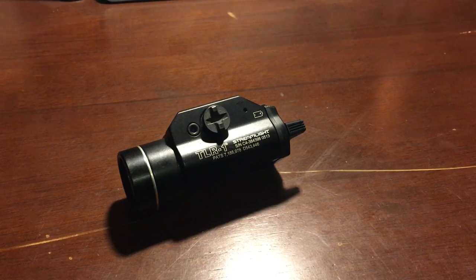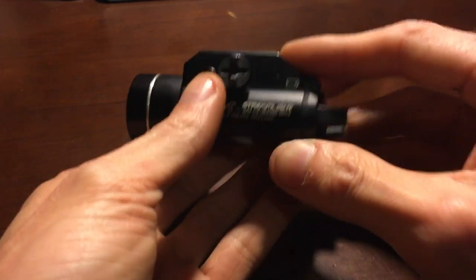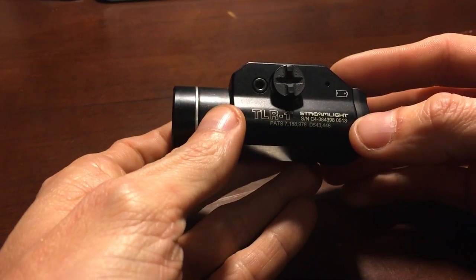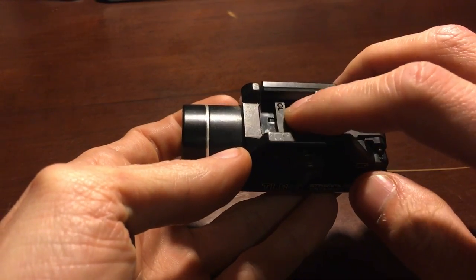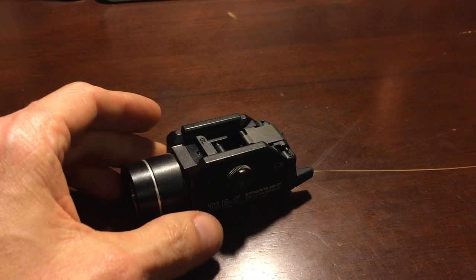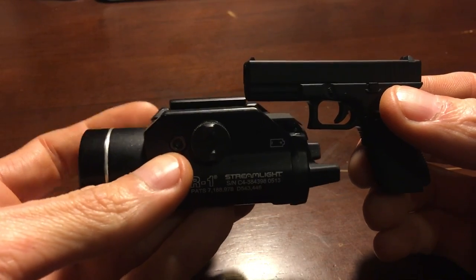I need some help. Earlier I bought this Streamlight TLR1 — works fine, has a good beam, throws out good — but I bought it for my Glock. I got it home and it didn't fit. I put the Glock GL spacer in there and I'm wondering if maybe you could tell me why it won't fit my Glock. Let's see — I try to slide it on and you know what...